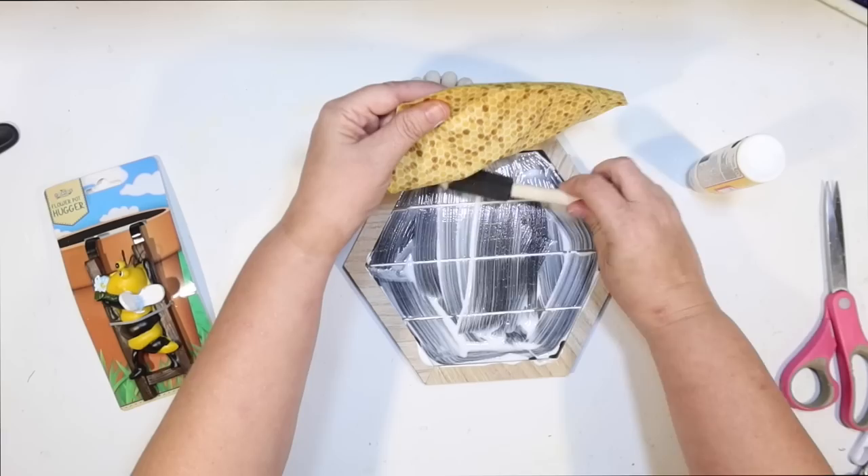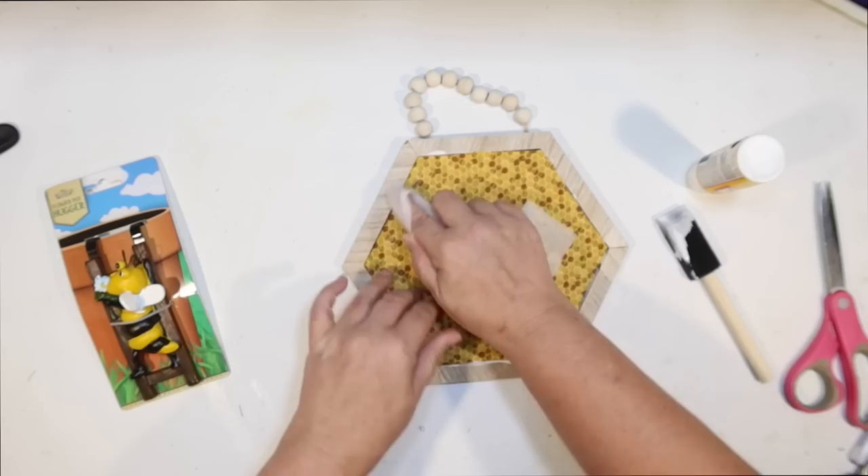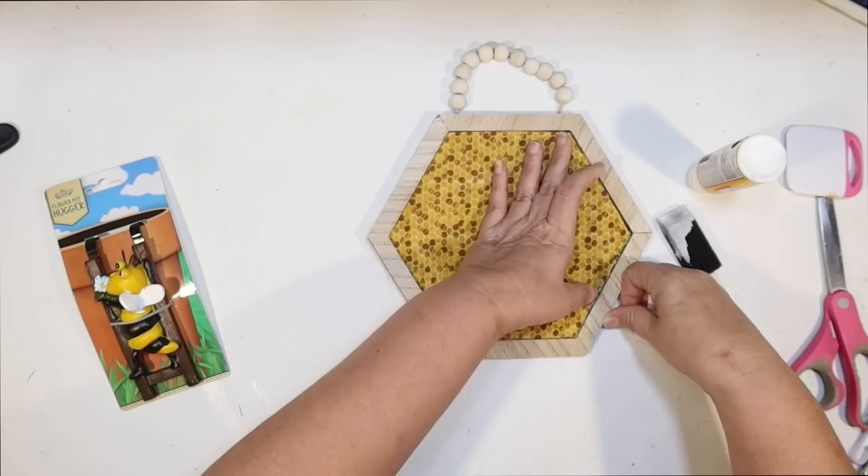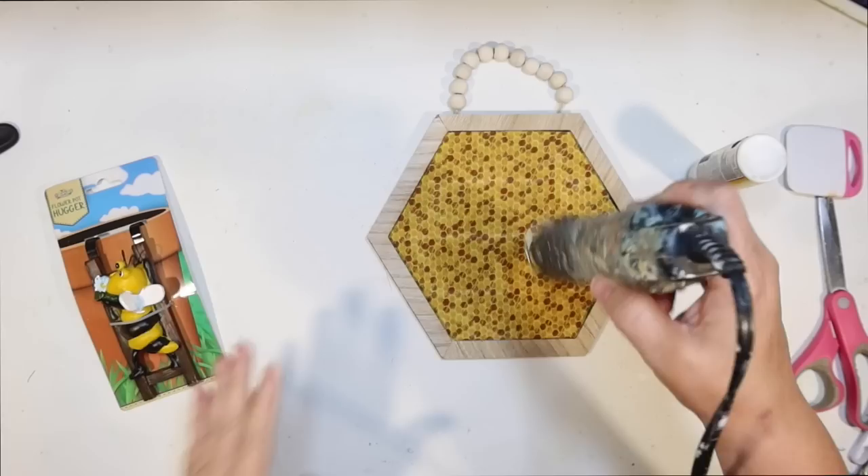If you can't find the fabric — even though I find it's pretty common — you could probably use scrapbook paper for this as well, or print out an image of a honeycomb. It's not a very big size — you could do this with one sheet of paper. Now the frame is kind of a lighter wood than we've been working with today, so I'm going to go in with some Antique Wax by Waverly and carefully paint that around the sides, wiping off the excess with a paper towel to give me that nice medium wood stain.